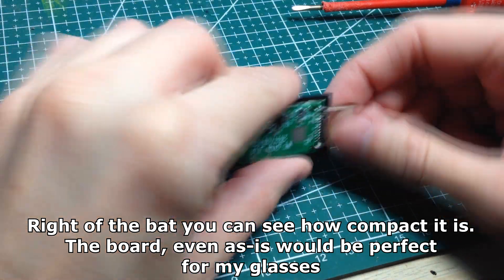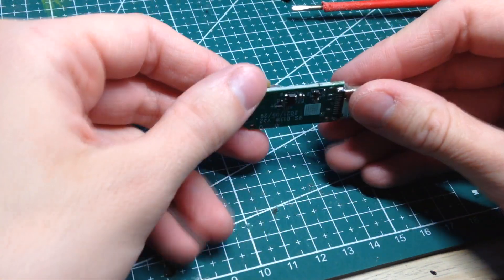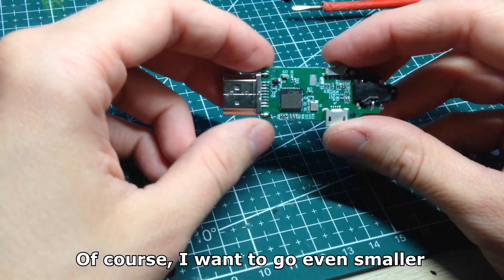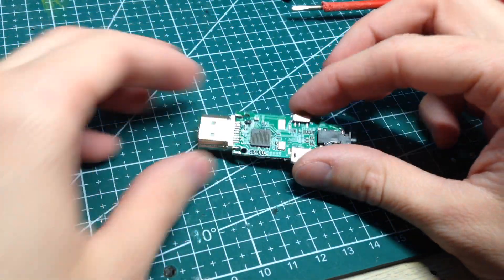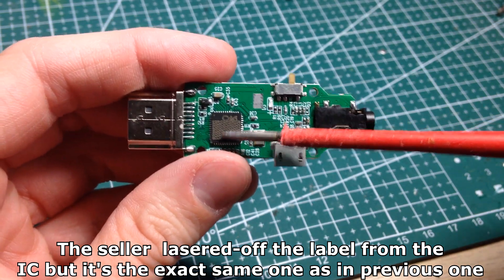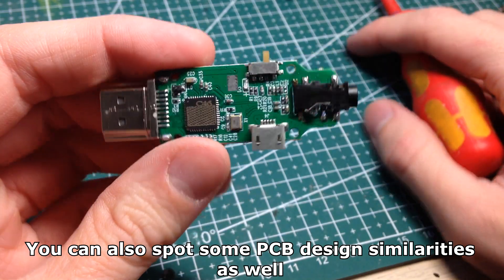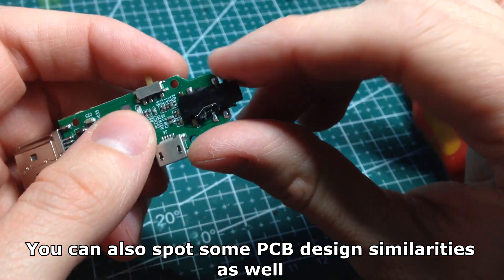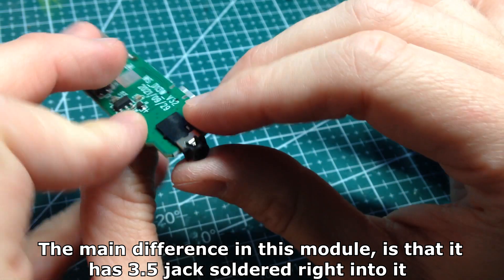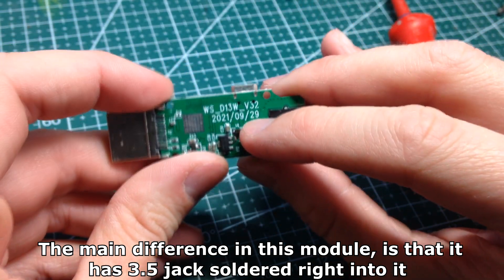Right off the bat you can see how compact it is. The board, even as-is, would be perfect for my glasses project. Of course I want to go even smaller. The seller lasered off the label from the IC but it's the exact same one as in the previous converter. You can also spot some PCB design similarities. The main difference in this module is that it has 3.5mm jacks soldered right into it.